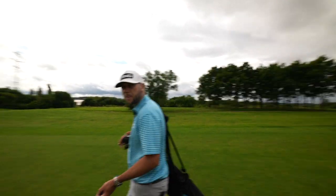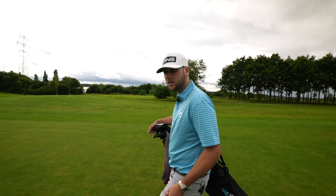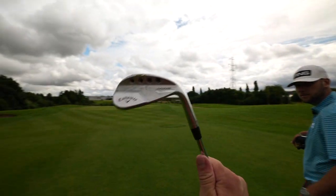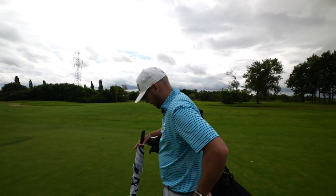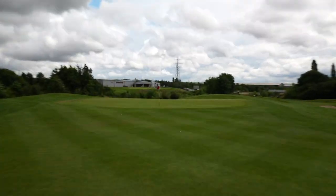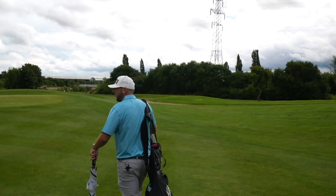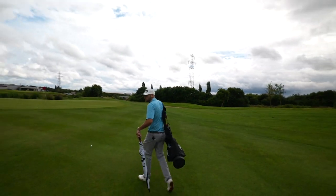I know TaylorMade make great wedges. Vokey obviously make great wedges. You're a big fan of the Ping wedges as well? Yeah, Ping wedges have got a lot better in the last couple of years. The market's kind of hotting up, but I do feel like with these, Callaway might well — especially the black ones — really impress. My ball razzed back, stopped dead. And then your first shot — we should have stopped at your first shot, Chris, really, shouldn't we?